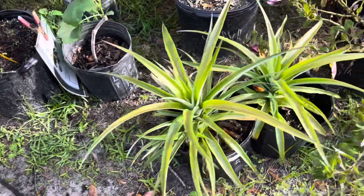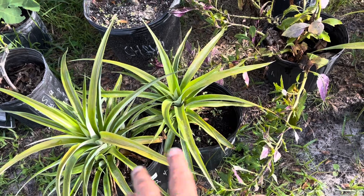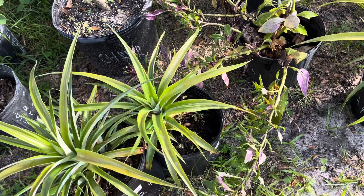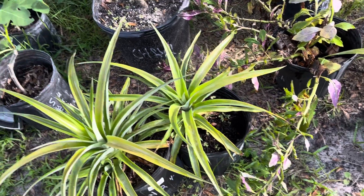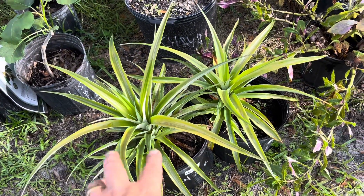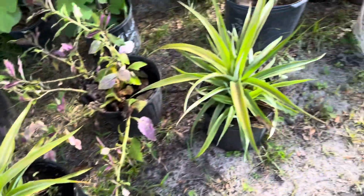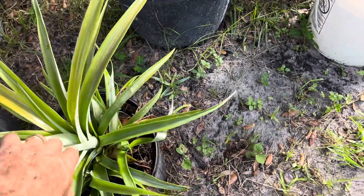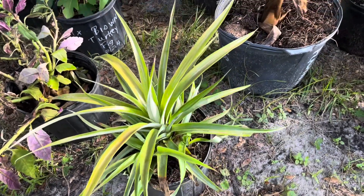They seem to be very good at putting out pups even before they've fruited. Most other pineapples put out the pineapple first, then the mother kind of gives up to her daughters. But you can see these have got like two or three pups already in there, so I'm going to separate those out into separate pots.